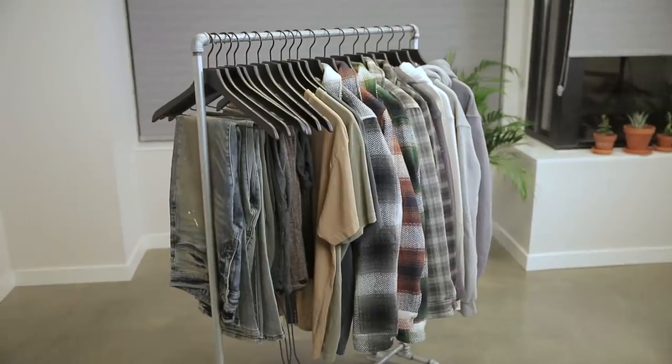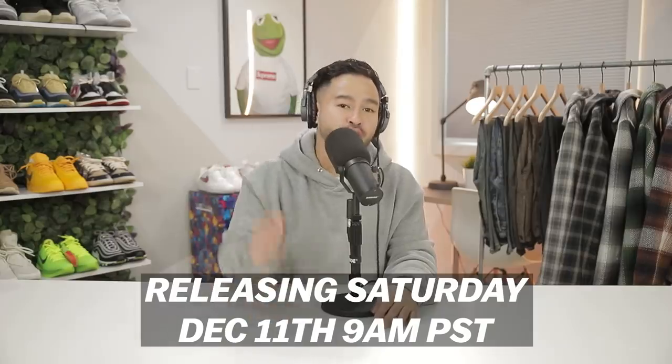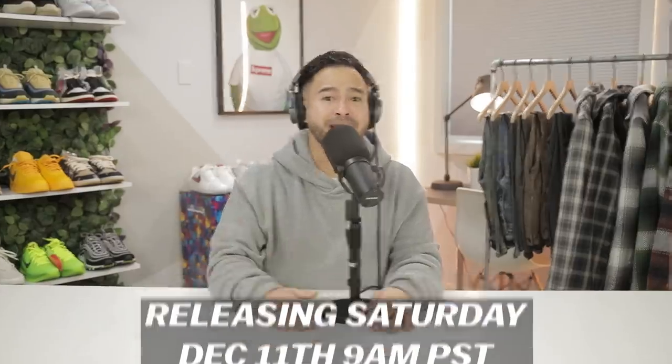In this video we're going to be going over everything you guys need to know as far as what is dropping, sizing, release date, all of that. Enough talking though, let's get right into it.